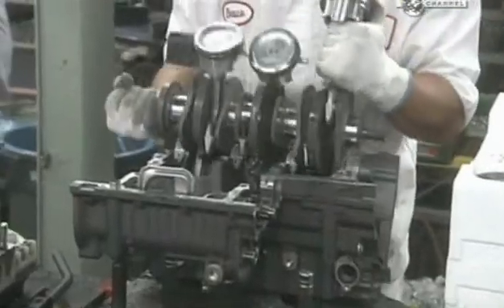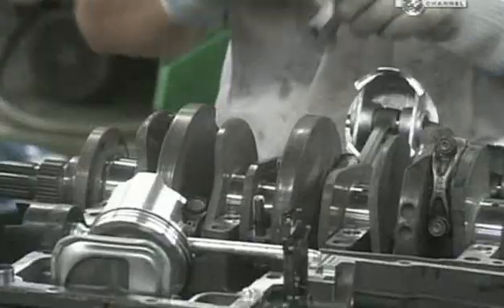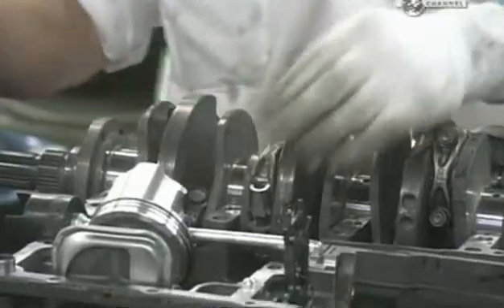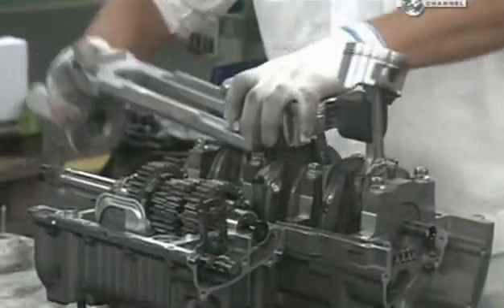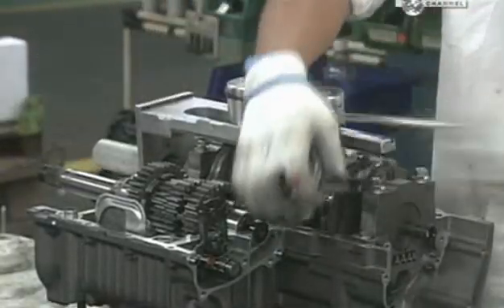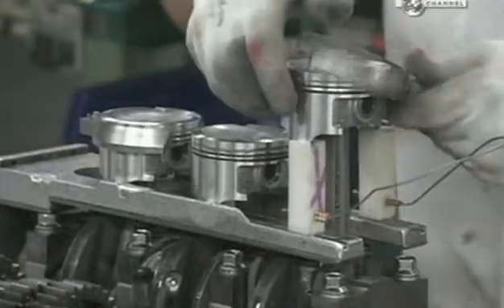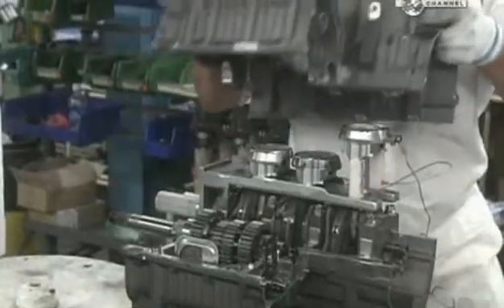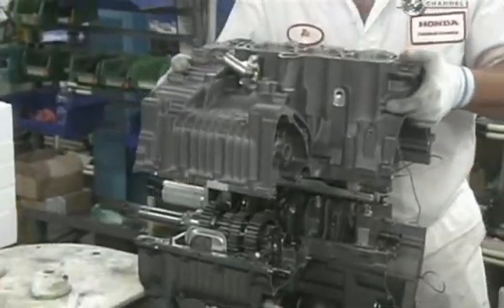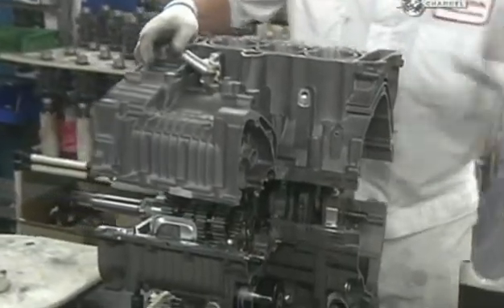They fit a crankshaft and pistons into the engine's left block. They tighten the bearings and caps, then slide in a U-shaped tool called a fork that orientates the pistons in an upright position. Next, they compress the piston rings with another tool so that the pistons easily slide into place as they install the other half of the engine block.